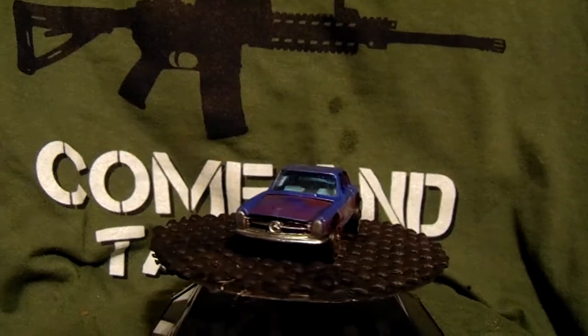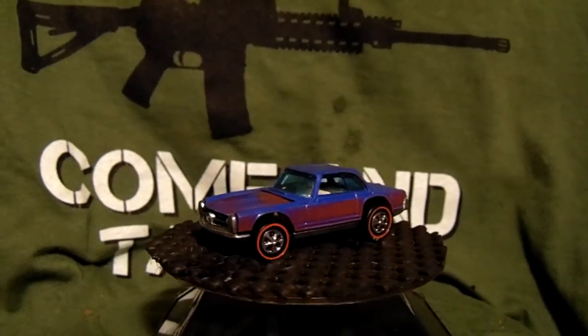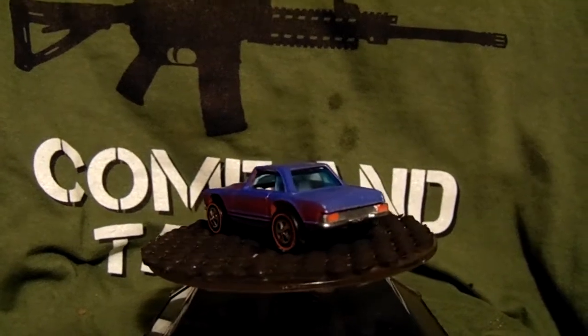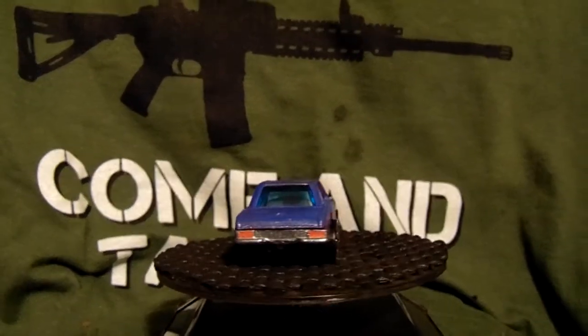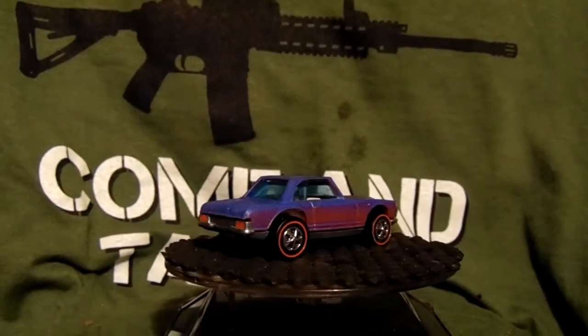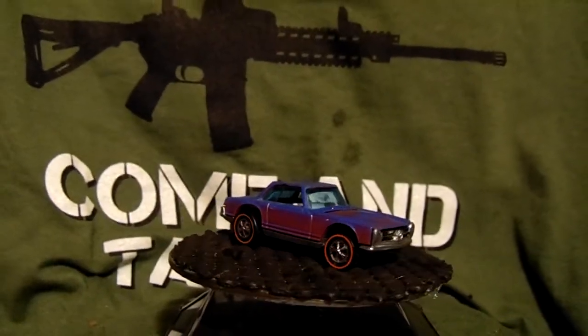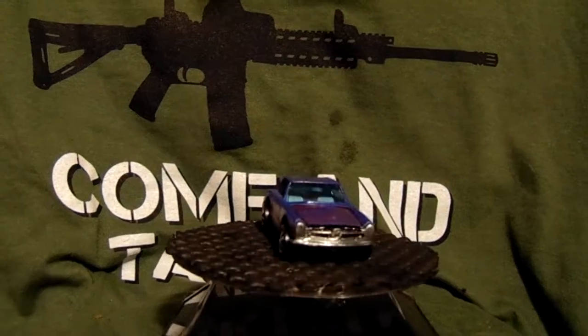It's funny because this is the second one I did. The first one I did, I lost the base, so I had to buy another one and do that one up. So I've got a body, interior, and glass and all that, but I'm missing a base — so I'll figure out what to do with that.